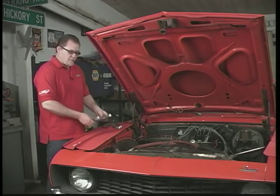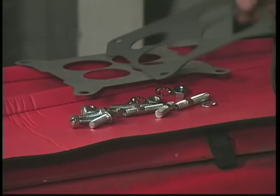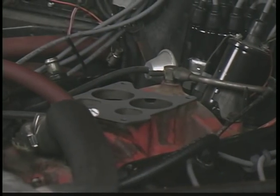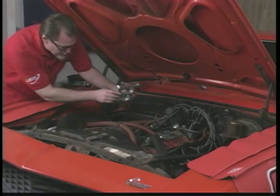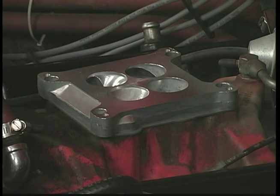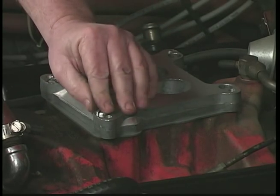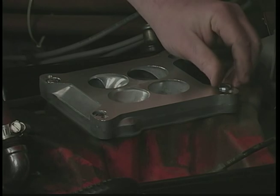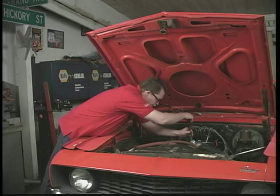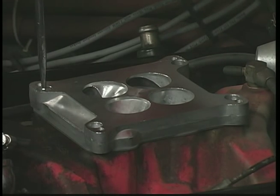Our adapter kits come complete. They come with the adapter plate, the necessary gaskets, and all the mounting hardware. We're going to go ahead and put this on, starting with the gasket — this has got to go down on the correct way in the manifold. Then install the mounting screws. When you're tightening these, don't cinch one down and then the others. Just snug them up a little bit first, then go around to each one, a little tighter each time until it's nice and snug.